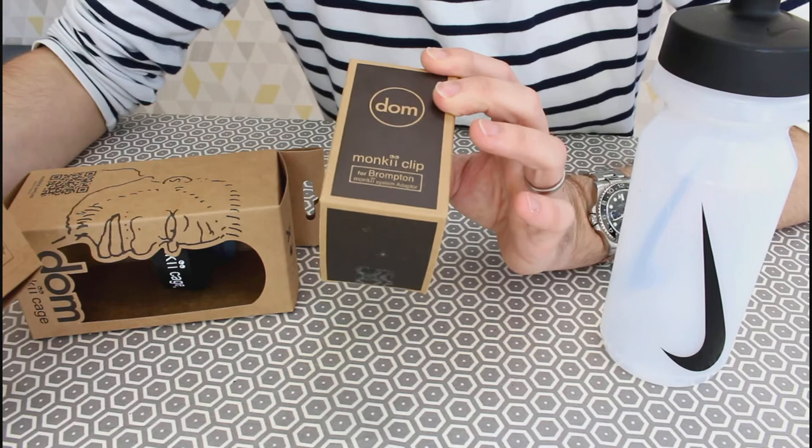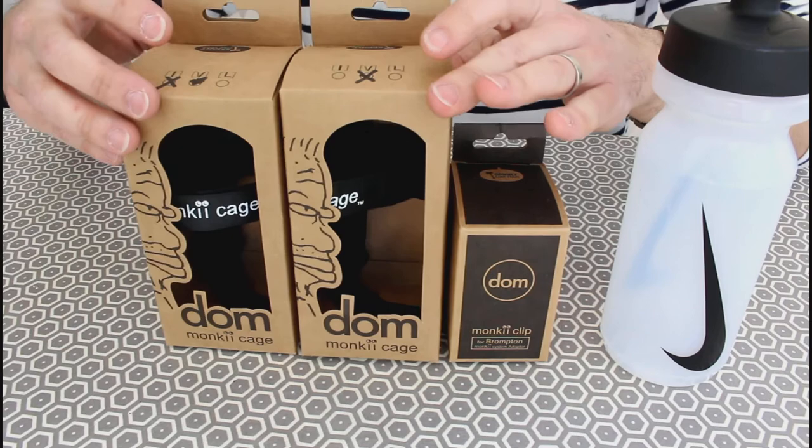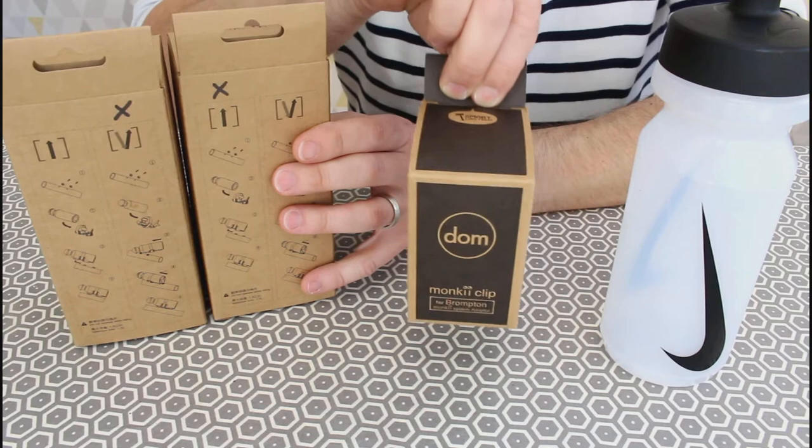There are two components you need: the clip for the bike and the cage for your bottle. I've got two cages here because there are two ways you can attach it to the bike, which we'll look at in a little while — basically it's how you clip and unclip this unit to the main part on your bike.